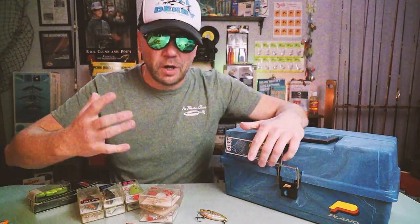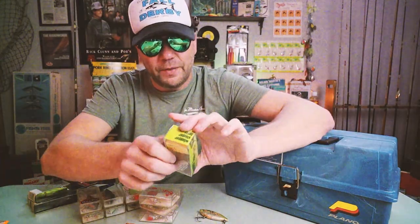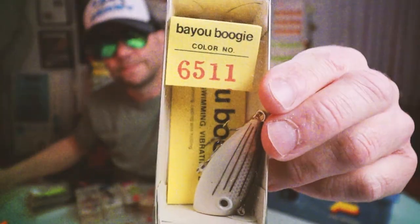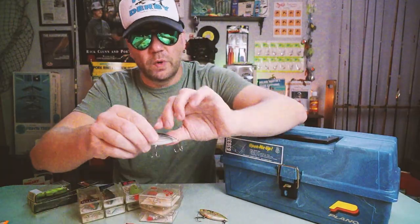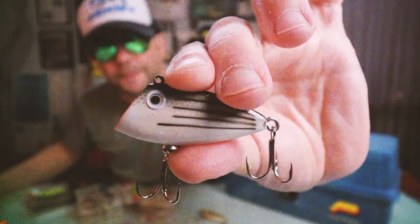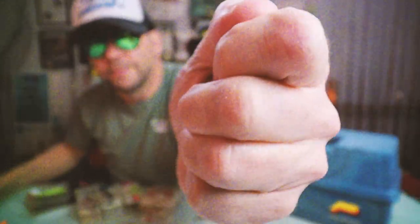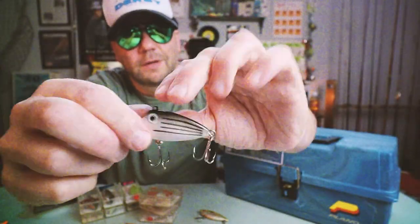There's another company that had a very similar lure around the same era: the Bayou Boogie from Whopper Stopper. This bait is still available today from Heddon Lures. It's got that sawed-off lip and a one-knock rattle. I love this bait — I definitely threw a ton of Bayou Boogies in my day. One other company with a similar offering was Tackle Industries, based in Shreveport, Louisiana, with their Swimming Minnow.